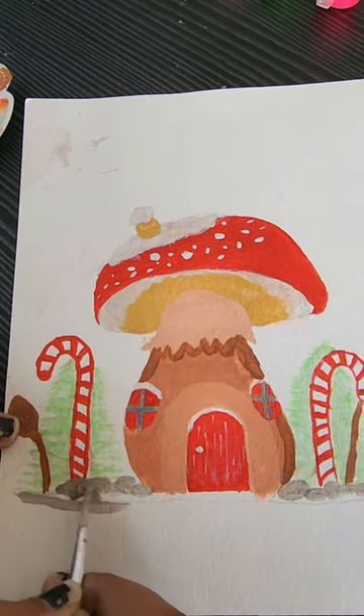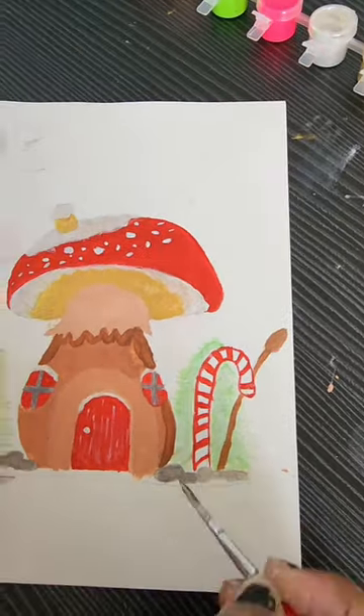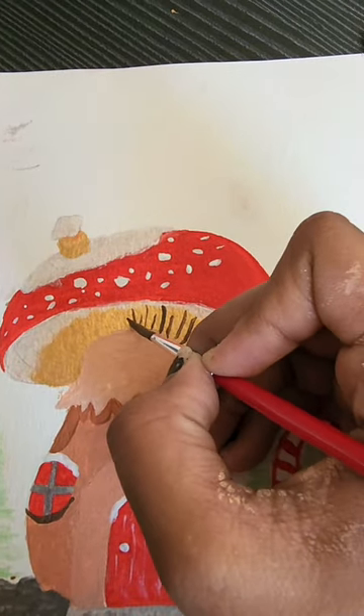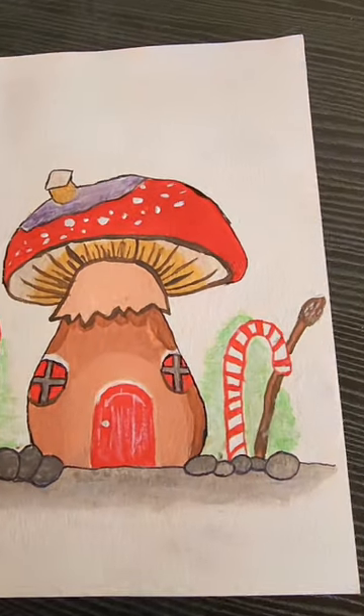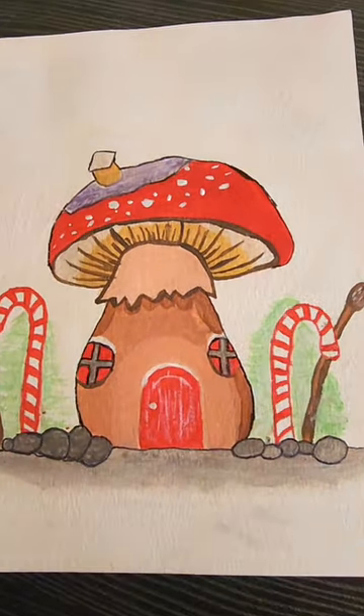This is a very beautiful winter mushroom house. I'm highlighting it and outlining it, and you can see it looks great. The mushroom house is now ready! If you like the video, please like and follow for more.